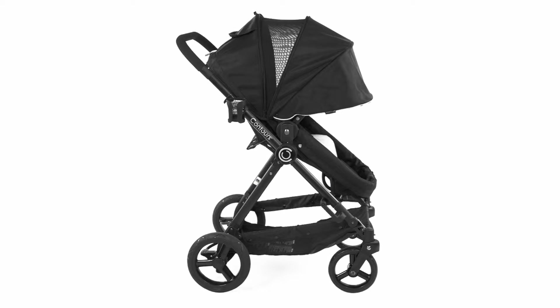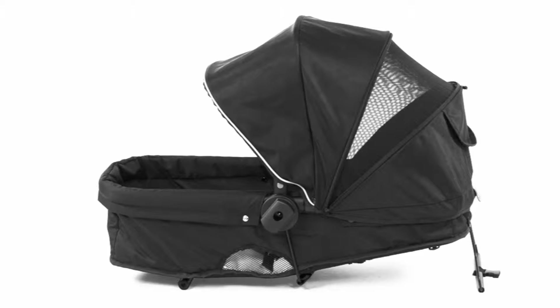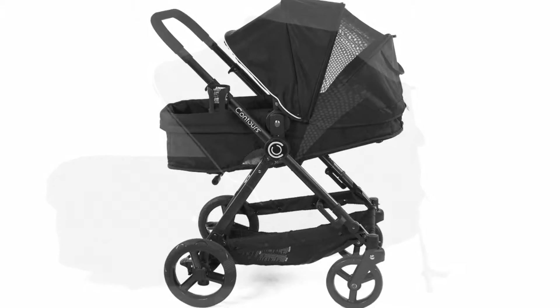Thank you for purchasing your 2015 Contours Bliss 4-in-1 baby stroller. Today we are going to show you how to use your stroller.